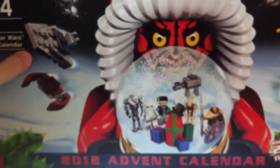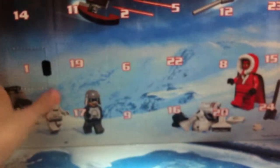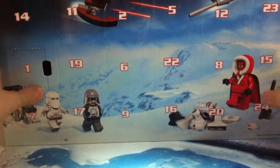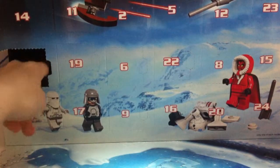You get some really cool looking figures and different models which you see around the side. I've already opened today's — I have to turn it upside down to see it. The days are all mixed up and you can't see the top row because it's not fitting on the camera.